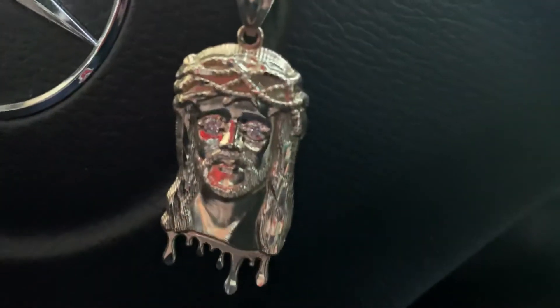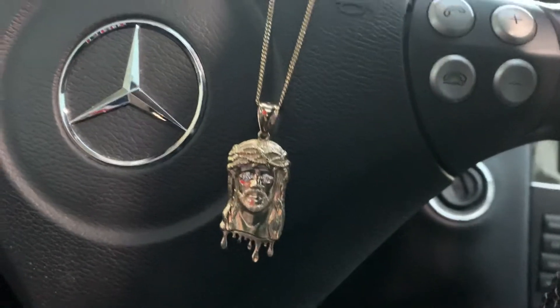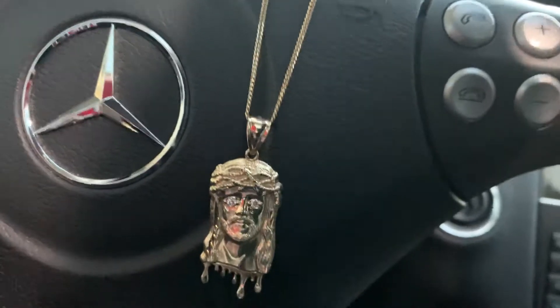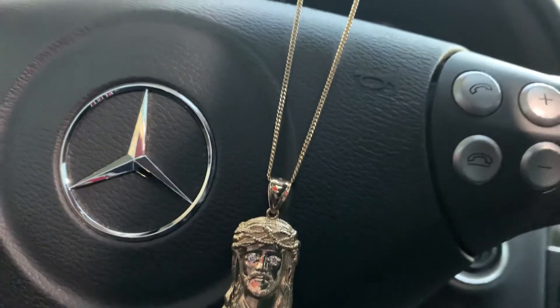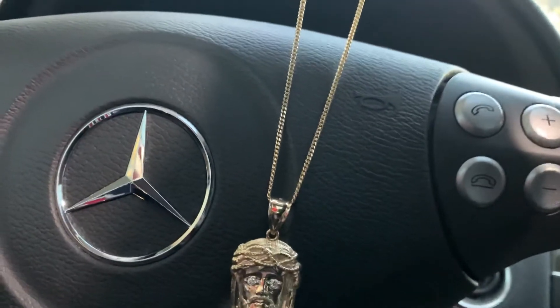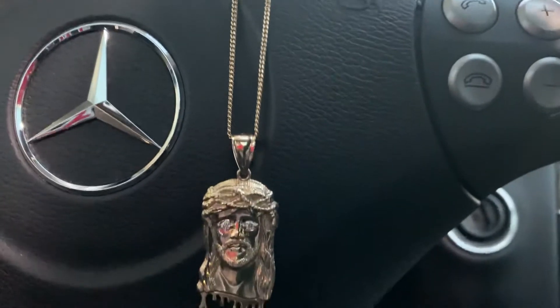Let me give you a little detail shot. It's more of a traditional style — just solid gold with two VS three millimeter diamond eyes. I got it on a 1.75 inch Miami Cuban link 14 carat solid gold Cuban link.